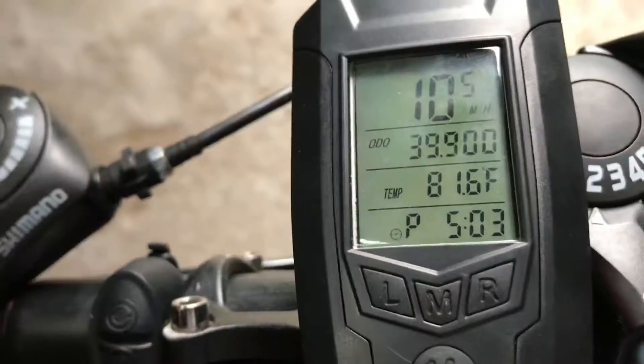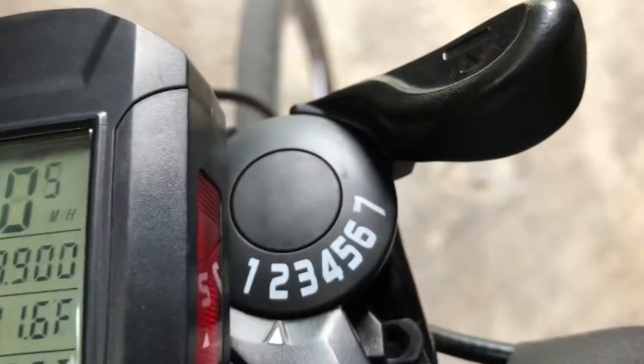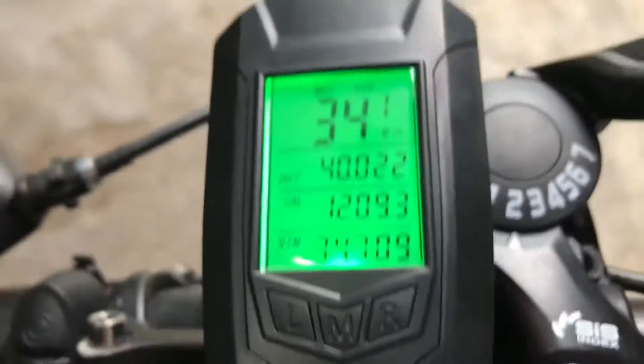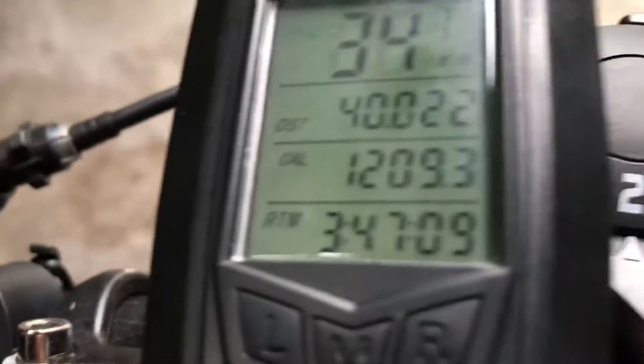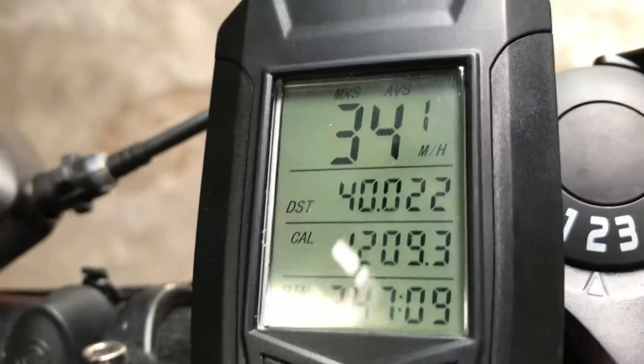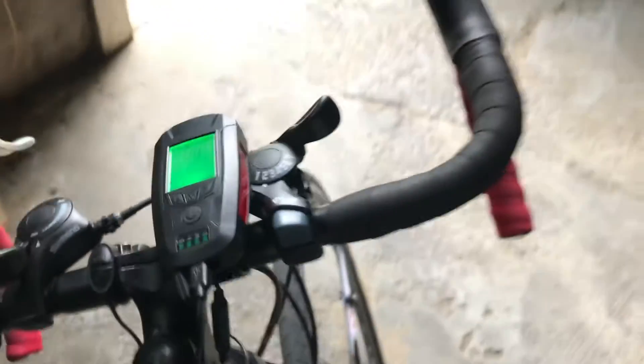We have a speedometer — right now it's showing the average speed since the bike is stationary. The odometer has 39 miles on it, along with temperature and time. If you hit the secondary mode you can see the highest speed I've hit: 34.1 miles per hour. There's also distance, apparently 40 miles — I'm not sure of the difference between distance and odometer — a calorie counter, and RTM, whatever RTM is.